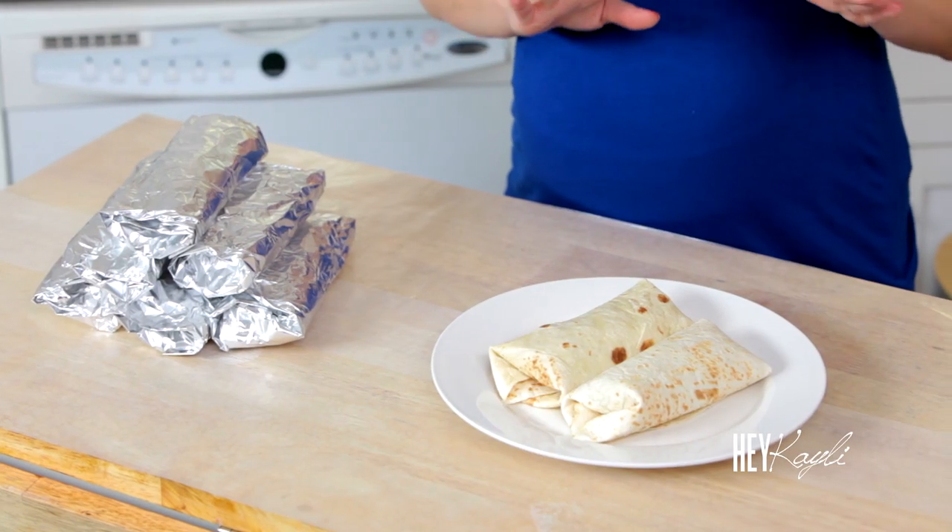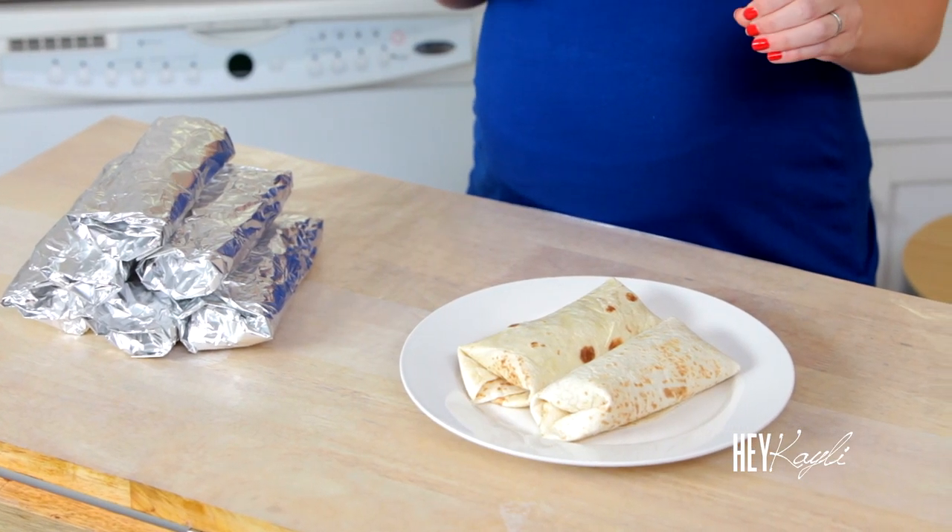Hello everyone! I'm so excited about today's video because we are making another freezer meal and this one is for breakfast. These burritos are so delicious and really simple to put together and throw in the freezer, and convenient to pop in the oven for a super fast breakfast meal in the morning. I know everyone's mornings are hectic and it's nice just to have something on the go. I can't wait to show you how to make these, so let's get started.